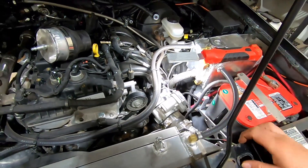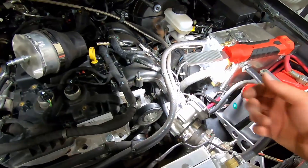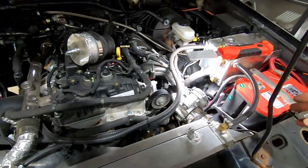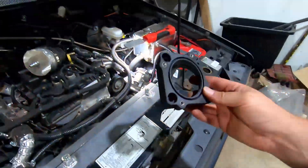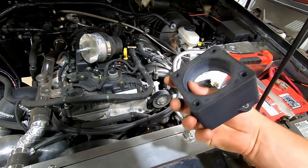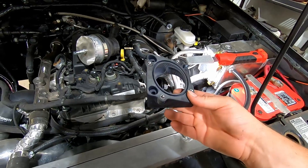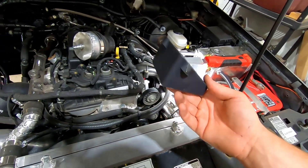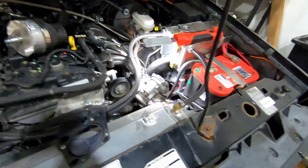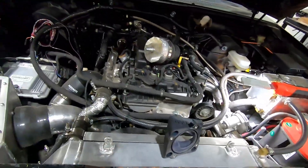Since the spacer is on the vacuum side of the throttle body it's sucking in air, so it has to be replaced with something non-porous. I got quotes on machining one from aluminum, but the internal radii require a 5-axis CNC and the cheapest quote was $1,500 — too expensive. Instead I sourced another 3D-printed spacer, this time from a high-end HP printer that uses nylon and is 100% dense, so it shouldn't leak. We're going to swap that in.